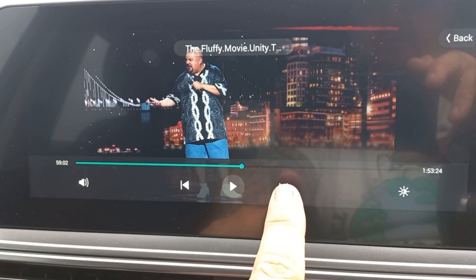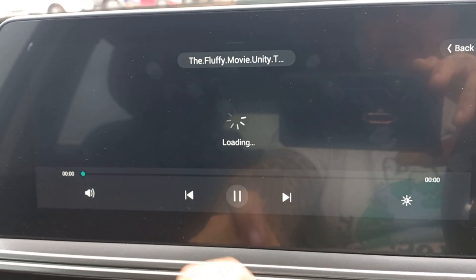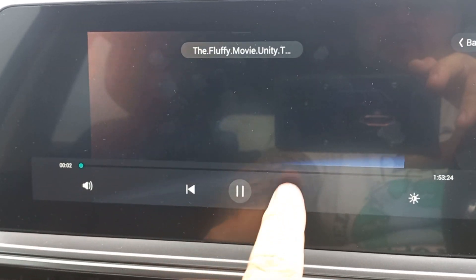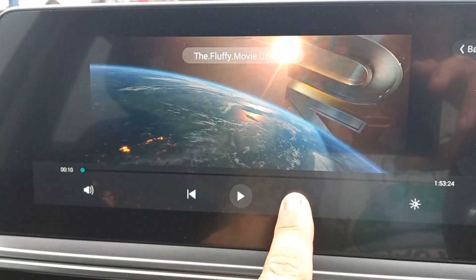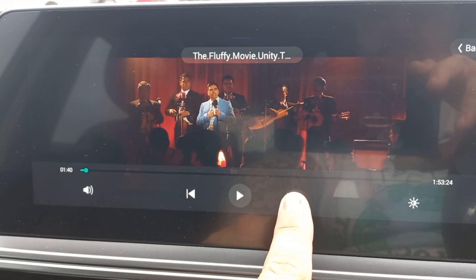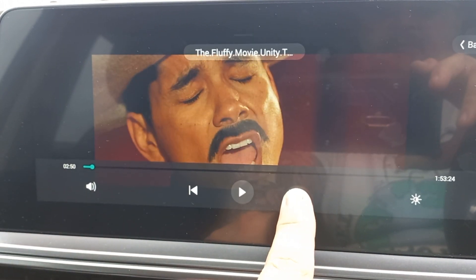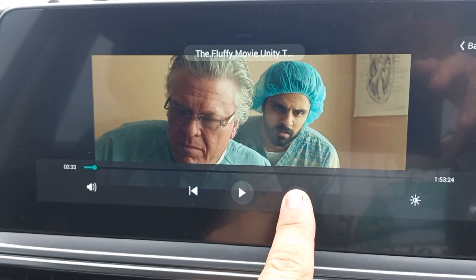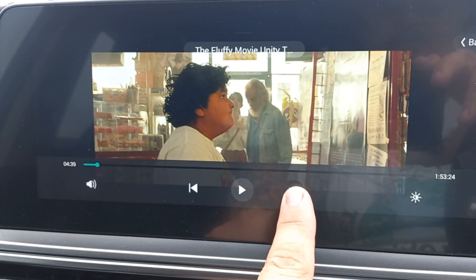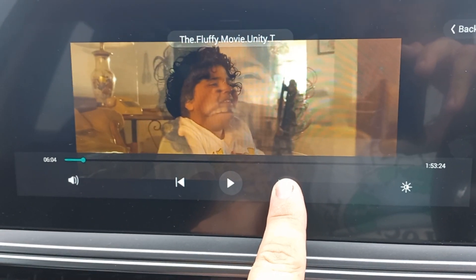You can obviously pause it, you can fast forward to different sections, or you can press and hold it and then you can skip. As you can see, this is an intro on one of these things — it's quite funny. Just his intro is hilarious on this movie. The video is called 'Unity Through Laughter.'